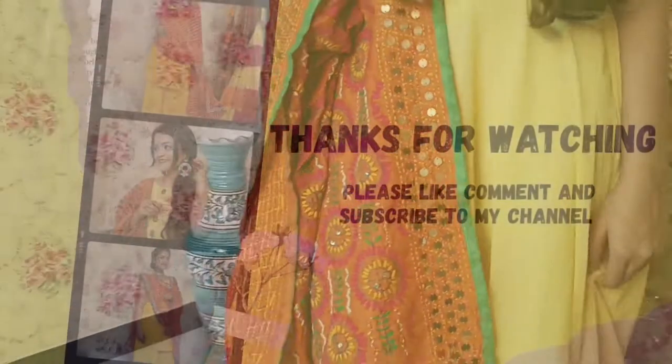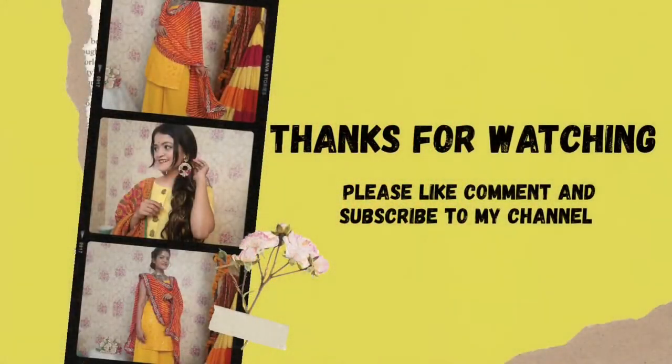So that's it about this video. Let me know if you liked any of the looks. Please like, comment and subscribe to my channel. Thank you so much for watching — love love!